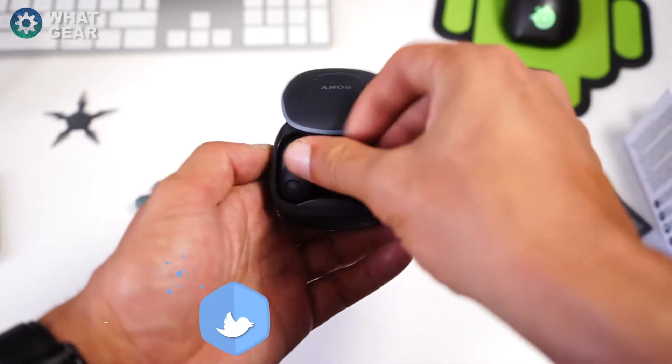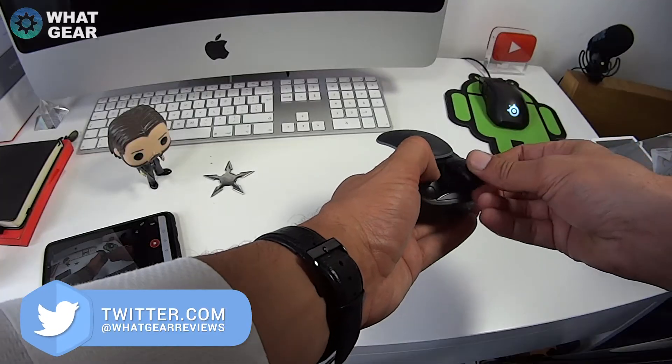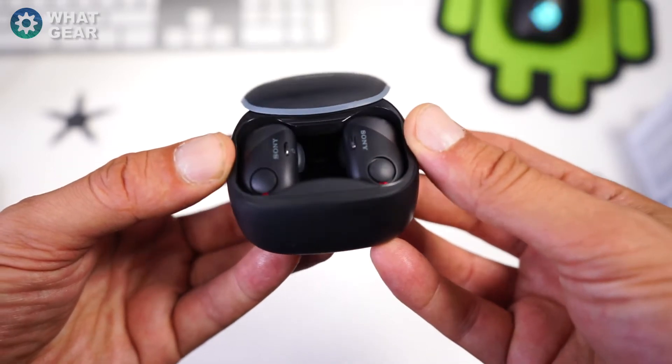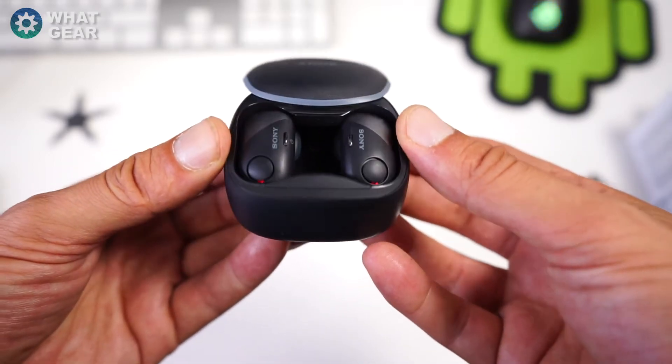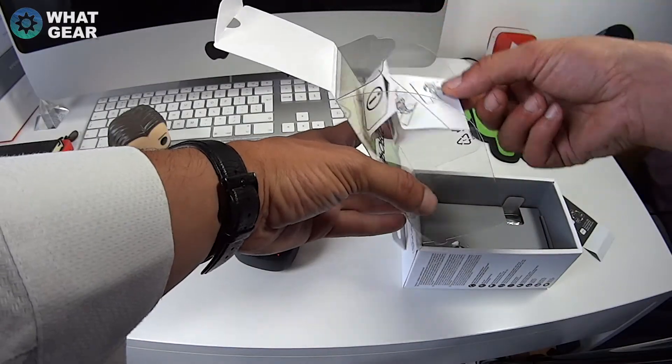They're nice and easy to click in, and they've got little red LEDs to show that they're actually charging. Let's see what else is in the box — there are a bunch of instructions actually stuck to the lid, and some that popped out as well.